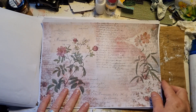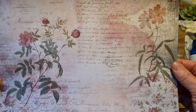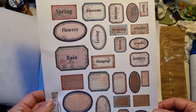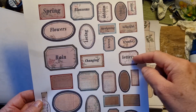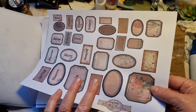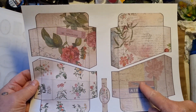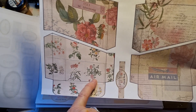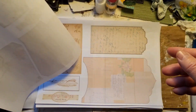Beautiful. And this is also one of my favorites — again the handwritten letters, the flowers. Gorgeous. And then we get to the ephemera. So she made a lot of labels with words like spring, blossom — all the words. And then some that are empty so you can stamp your own words or write whatever you want. And then she's got these pockets — four pockets, also again beautiful. This is that same paper she used from the letter, and then the flowers on there. Really nice — love it.